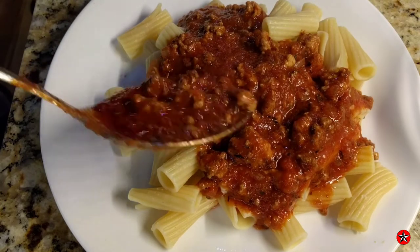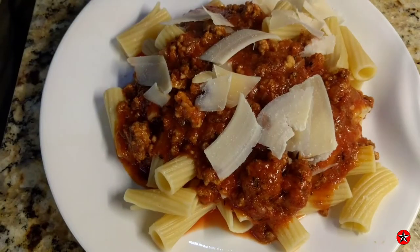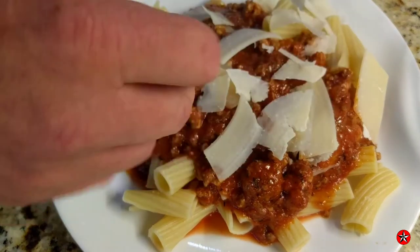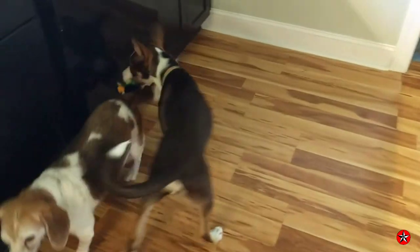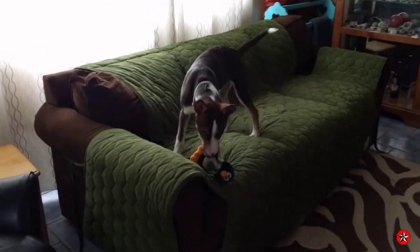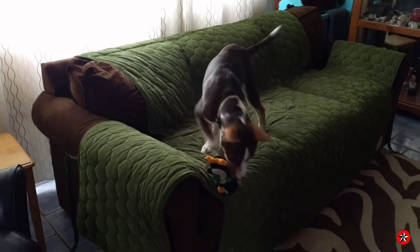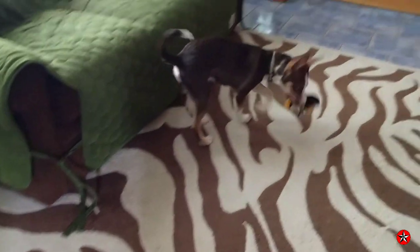Voila. Yeah, once upon a time you were so small you couldn't even jump up there by yourself. Ah-ha! Better get your toy. Ah-ha! You and your penguin.